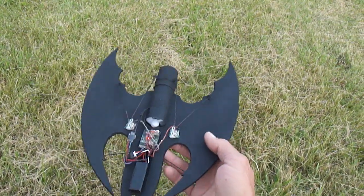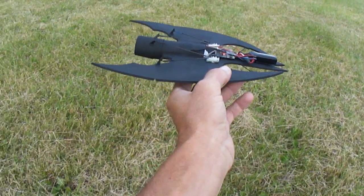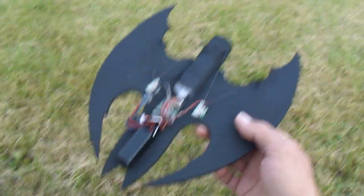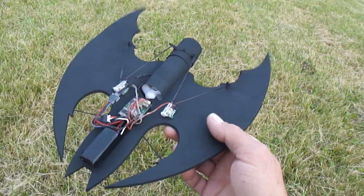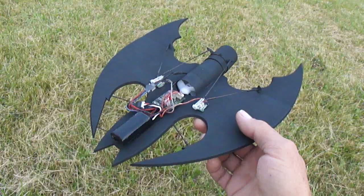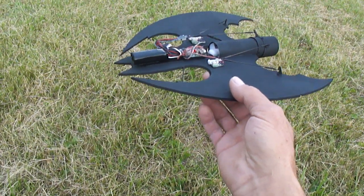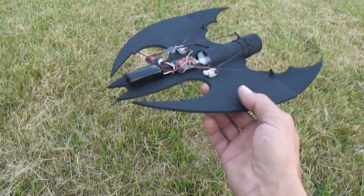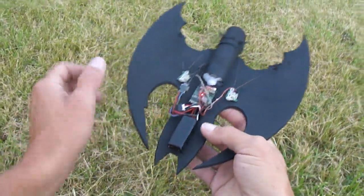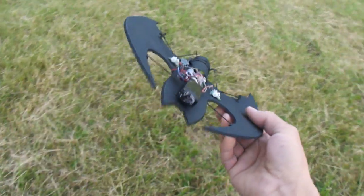What up YouTube friends, something I've been working on, been wanting to build — a little micro bat wing. I got the thrust vectoring on there, just going to show you how I can fly this without the tails on it. No vertical stabs anywhere.